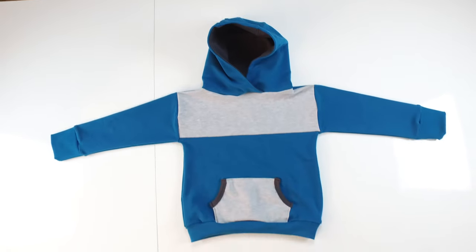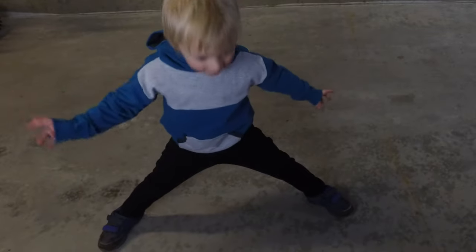Welcome to Happy Sewing! Today we are making this simple but beautiful hoodie.